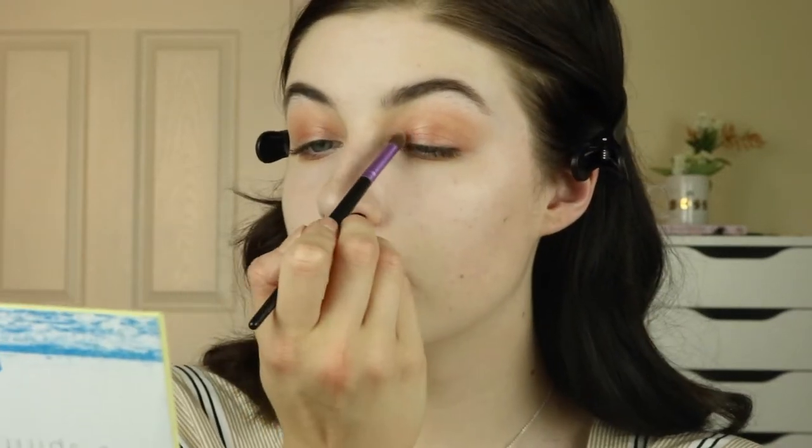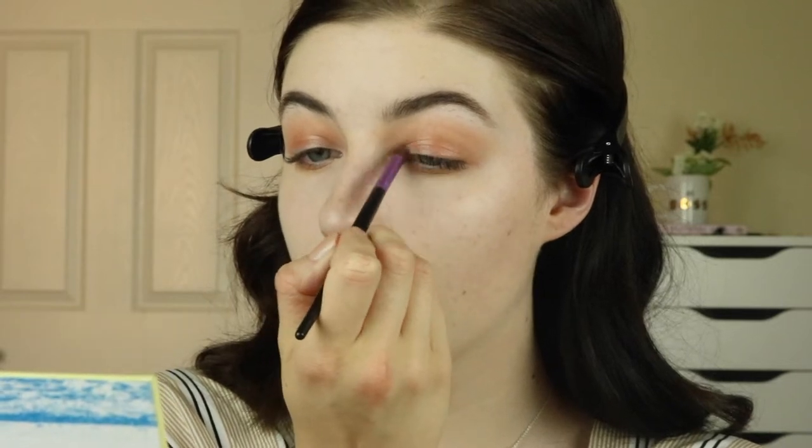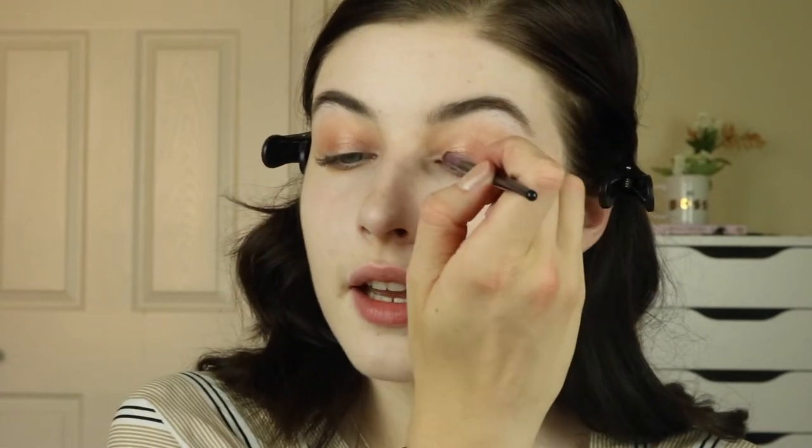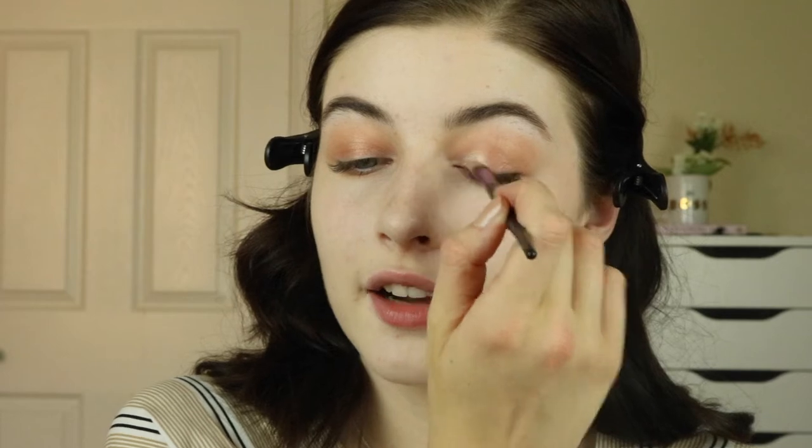Now I'm going to use the Fenty Beauty Matchstick in Starstruck and I'm going to use a small pointed brush and put that on the inner part of my eyelid as well as my inner corner. Now going back to the Malibu Free Spirit palette, I'm going to take Beach House first, which is the lighter chunky champagne color, and use that to set where I put the matchstick on the inner half of my eyelid.